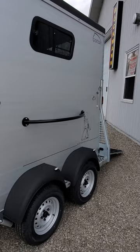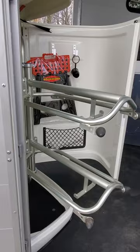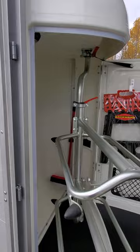You access the saddle storage area or tack locker from the driver's side. The saddle racks swivel out and are great — they will carry both English and Western tack. It comes with a footstool, a broom and shovel in the back for clean-up, and a place to hang your crops.